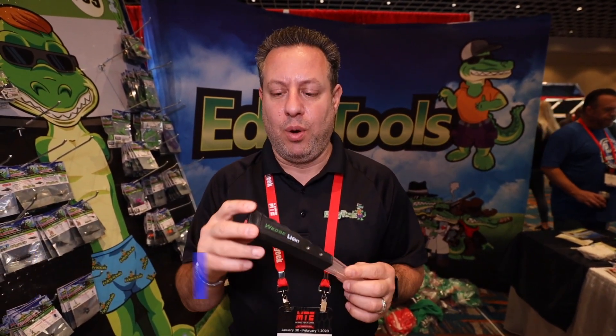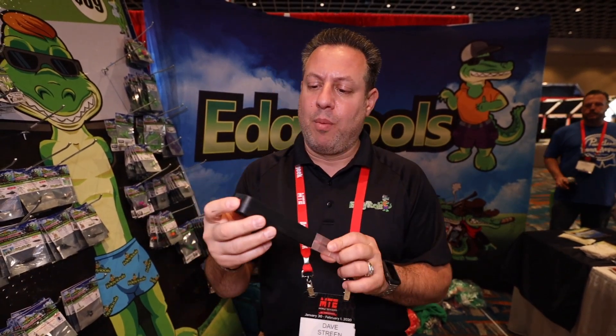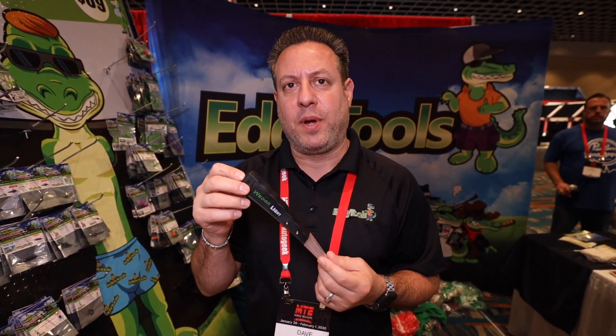Hey, Dave Stream. We're here with Edgy Tools. I want to show you the Wedge Light. This is a product that Josh Radloff and Sal Giuliano brought to me to help them finish bringing it to market. They've been working on it for a couple of years, and it took the three of us a couple more, and here it is.